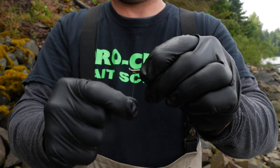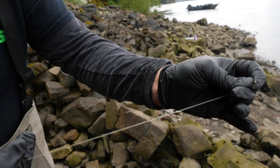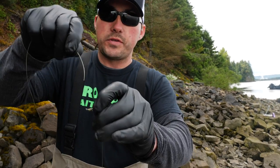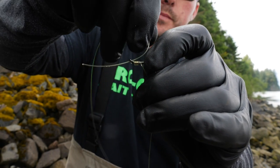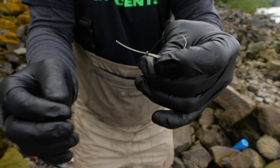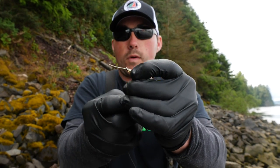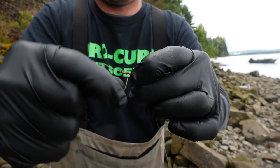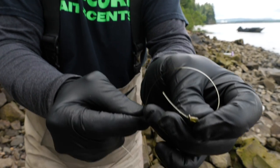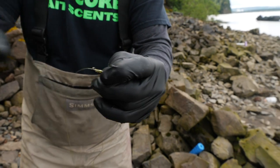Wrap it about four or five times. Now I'm going to use this finger and my thumb to pinch that line again. I'm going to run it out to the end, put it back through the eye through the opposite way. Now I'm going to pinch all this together - this is crucial, you've got to pinch it all together. Take the second tag, the one I've already wrapped around the shank, and start wrapping again about another five times or so. The tighter you keep this, the nicer your knot will come out.